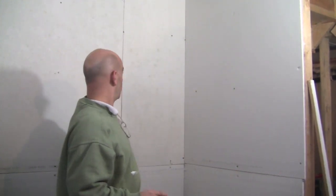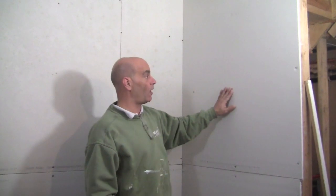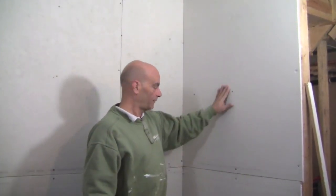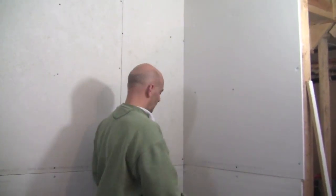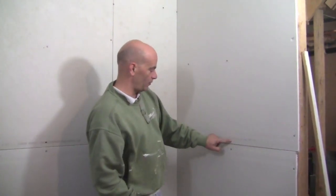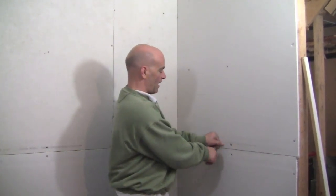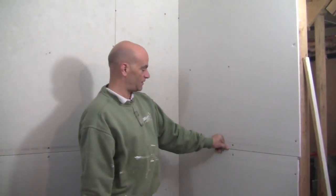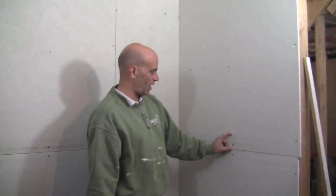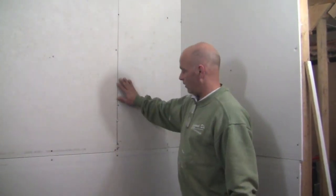Before we even get going on the tape, the first thing we want to do is make sure that all our nails or screws are actually embedded in the sheetrock. Look right here — I can see where a nail actually ripped through the paper a little. Too much pressure on it perhaps. If you push into it you can see that it's moving, so in order to fix that we want to just put another nail right next to it, maybe another inch or two higher. We don't want any movement on the sheetrock.